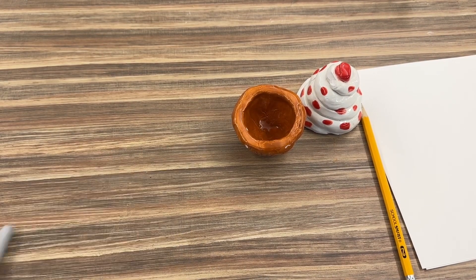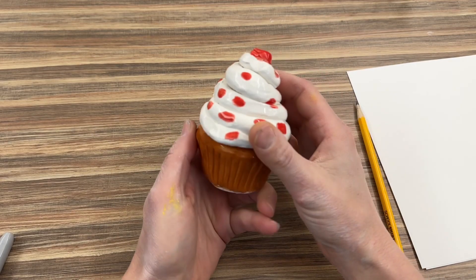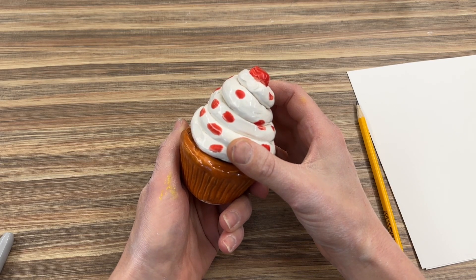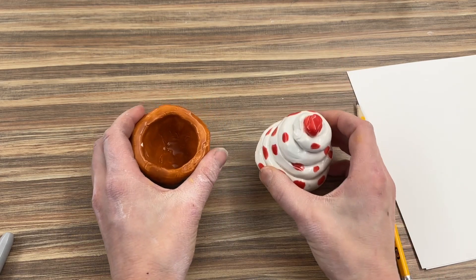Hi first graders! Today we're going to get back our cupcakes and see how they look after coming out of the kiln. They're still very fragile and could break and chip, so we want to make sure they're not too close to the edge of the table.